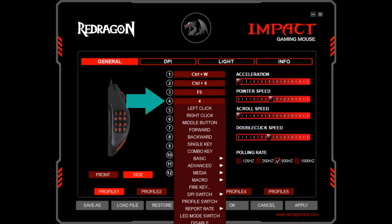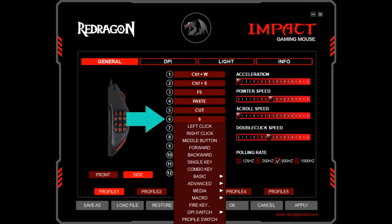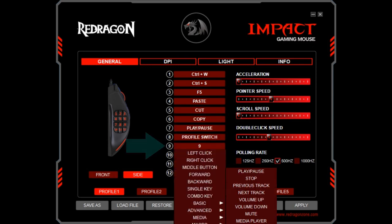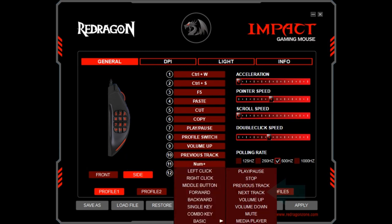Buttons 4, 5 and 6 are all assigned from the basic menu, with button 4 mapped to paste, button 5 mapped to cut, and button 6 assigned to copy. For button 7, we use the media menu, assigning the play/pause function. For button 8, we select the profile switch option from the main menu. We return to the media menu for button 9, assigning volume up. Buttons 10, 11 and 12 also use the media menu, with button 10 selecting previous track, button 11 selecting next track, and button 12 turning the volume down.